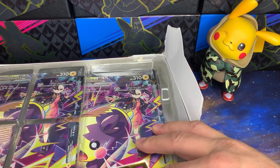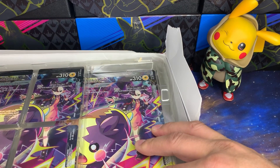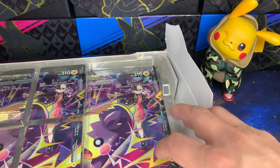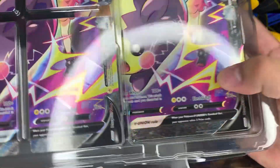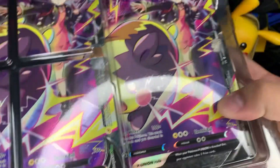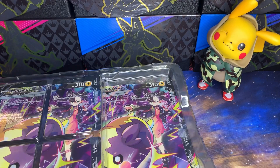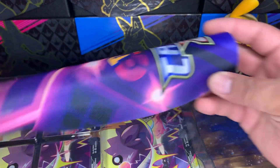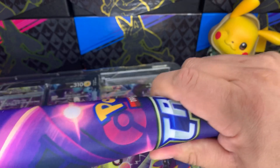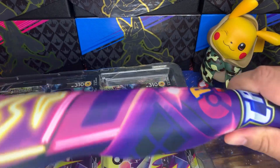Pika Mama thinks the play mat is going to be full size. Lately Pokemon has been coming out with these play mats that are shorter and not full size, which I just find ridiculous — especially in that Charizard Ultra Premium Collection, which should have been full size. And we have a nice beautiful full size play mat. Pika Mama was right!